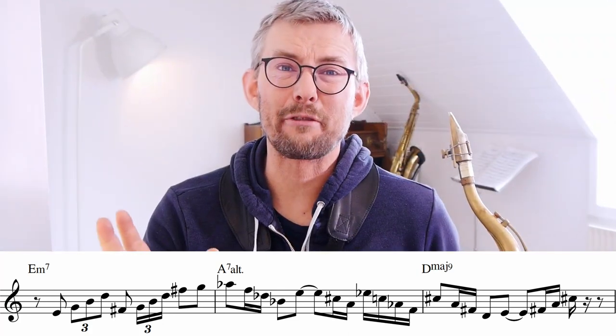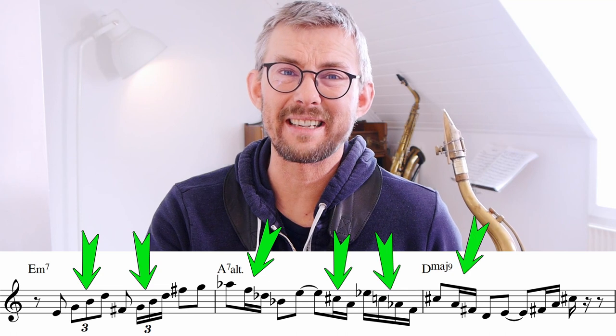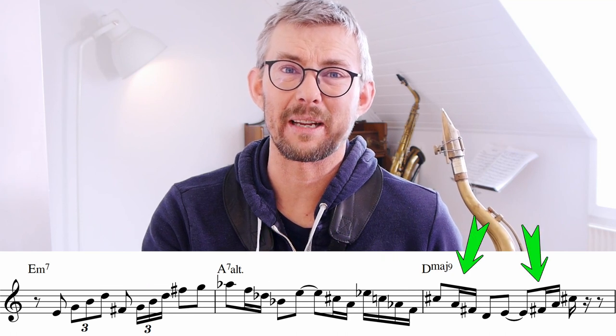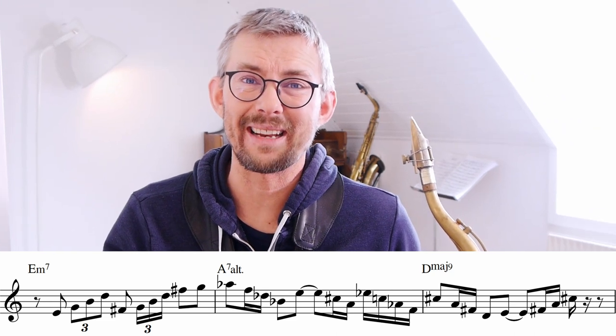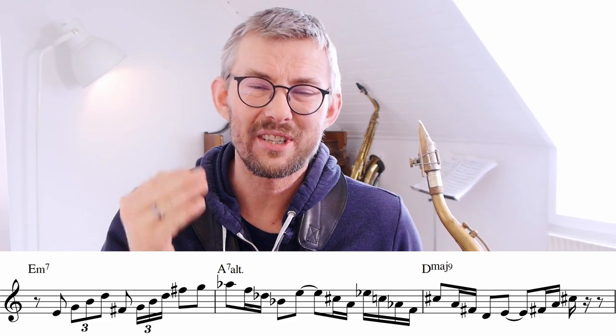This lick contains but a few of the rhythmic ideas Chris Potter is working with in his playing. The most important thing is how Chris Potter adds these amazingly rhythmical ideas and gets them so tight into his playing. So let's analyze this.